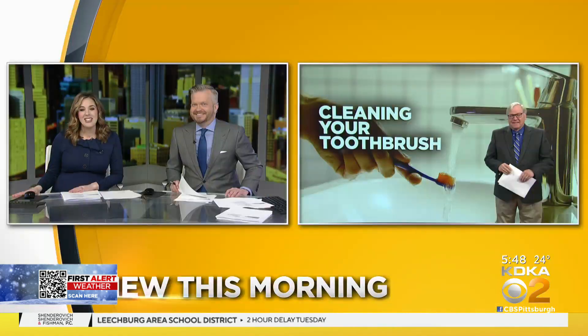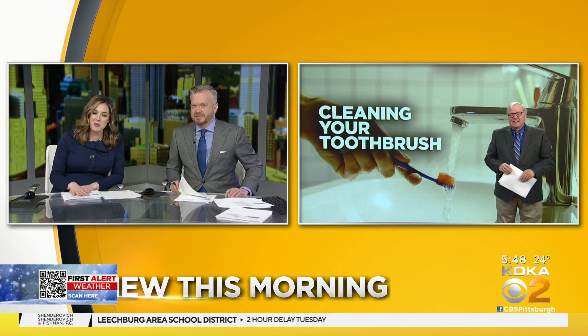Let's talk about your toothbrush. The American Dental Association is out with some advice that may seem a little bit odd. New this morning, John is here to explain.